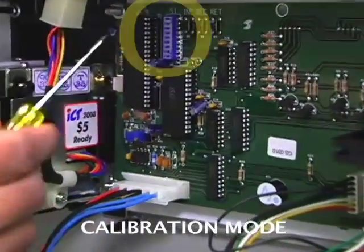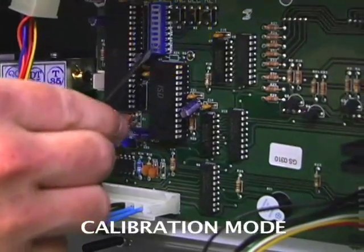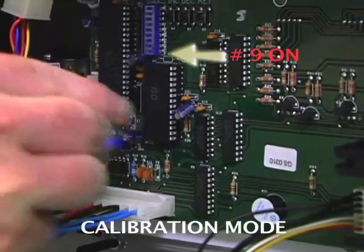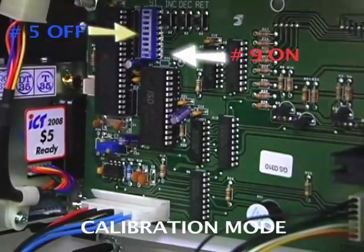On the main electronic board, there are 9 blue dip switches located on the left side. We are going to switch 9 on and switch 5 off. Now the machine is in calibration mode — that's 9 on and 5 off.